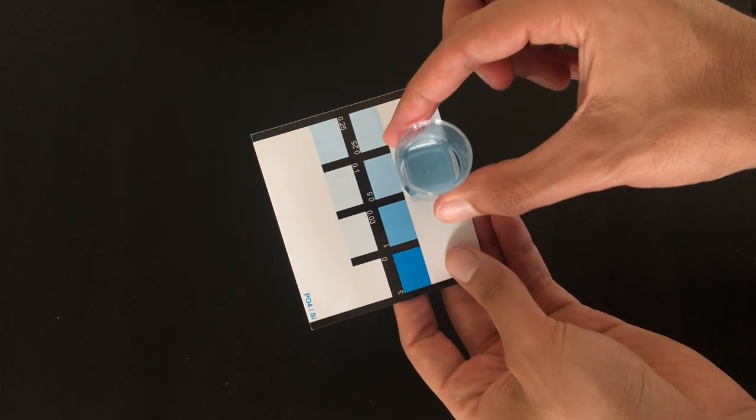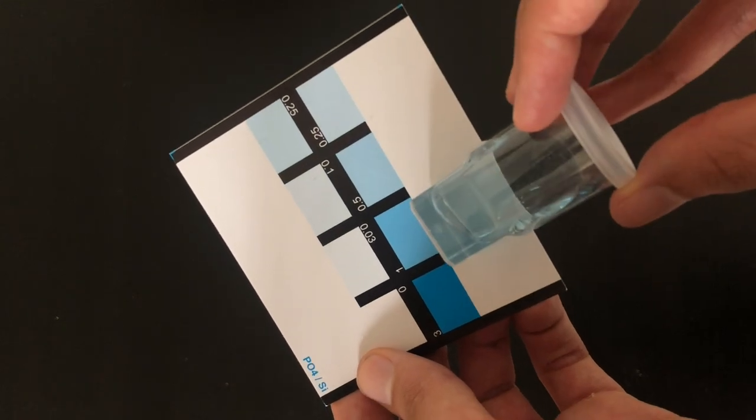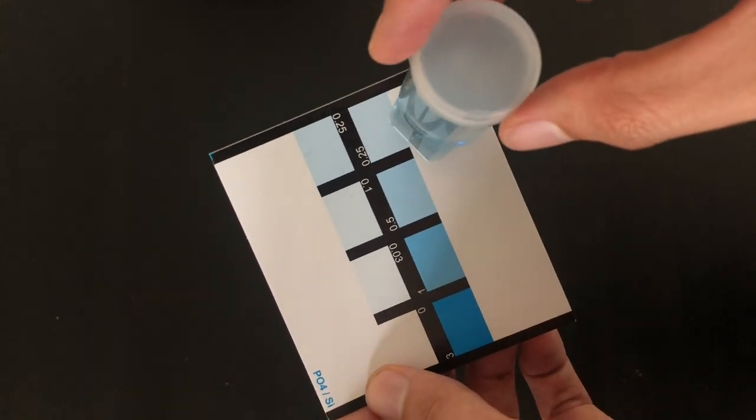So as to be expected, I'm having a little bit of trouble reading the value on this phosphate test. It looks like it's probably about 0.5, maybe a little bit more — we could say 0.7 for funsies. Either way, this is a little bit higher than I want it to be. Below 0.5 would be good; below 0.3 would probably be better. That might be one of the things contributing to some of this algae.